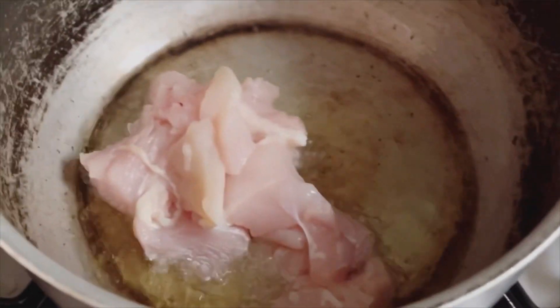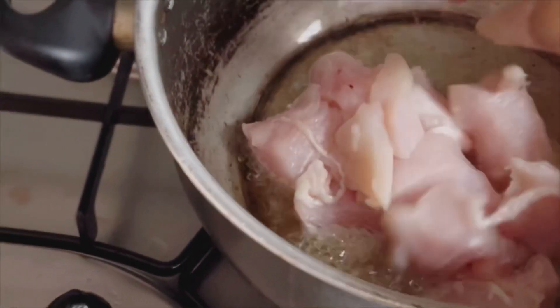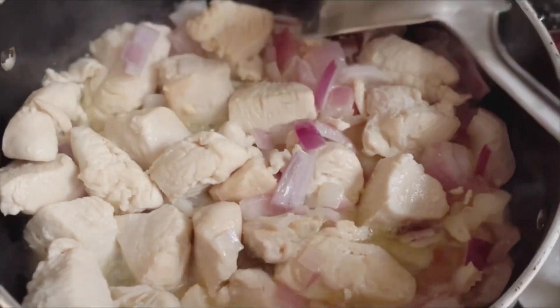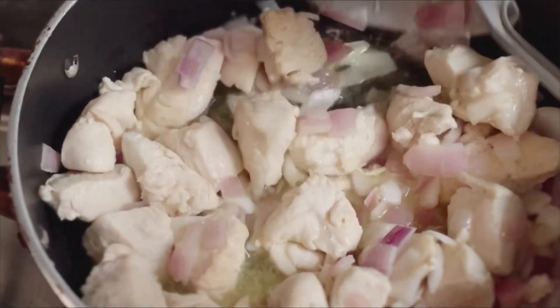Once the oil is hot in the pan, fry the chicken until it gets slightly brown without covering. Now add onions and cook until it is soft.